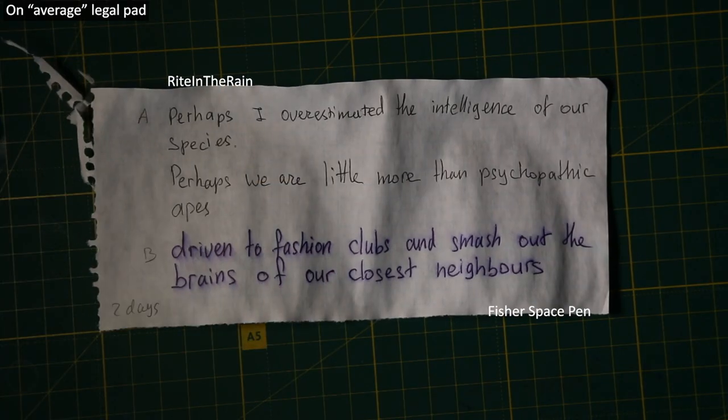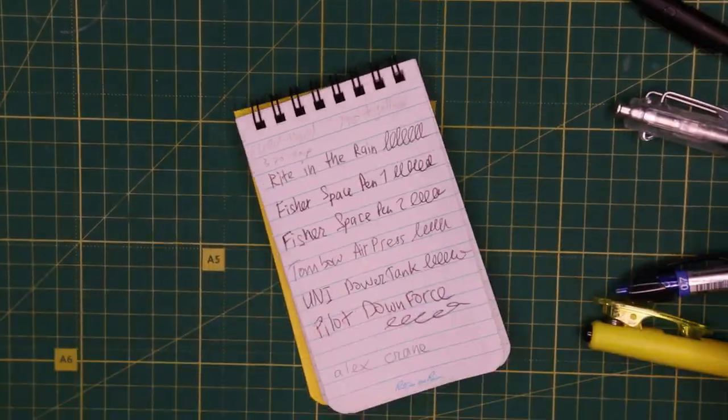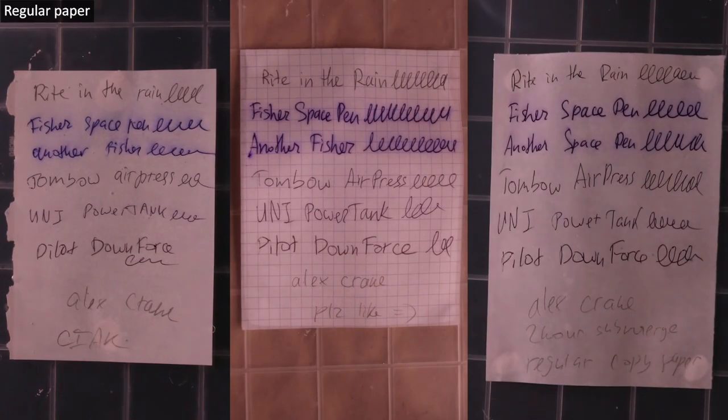Copy paper, notepaper, premium notebooks, various waterproof papers — it's not only that it looks messy, but it can ruin your notes. An obvious question that might arise: is Fisher's ink formula that bad, or is Write in the Rain just that good?